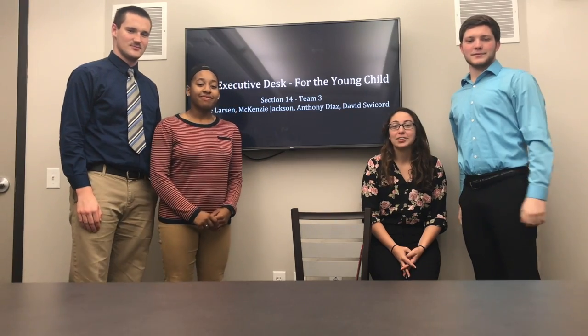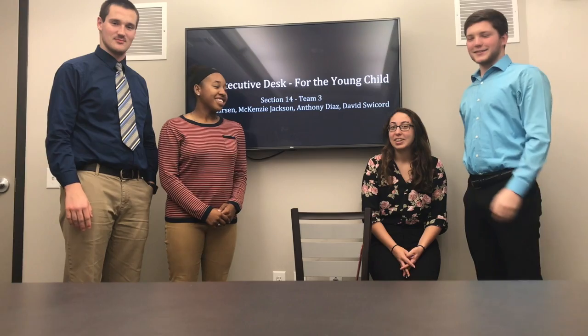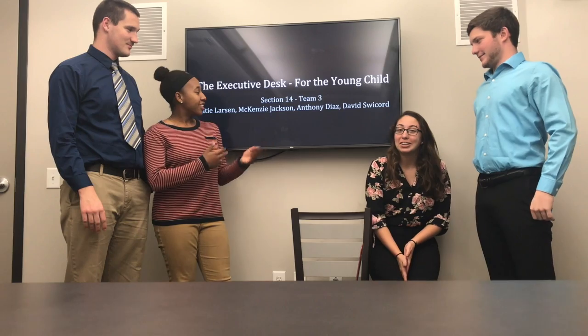Hi, I'm Anthony Diaz. I'm Katie Larson. I'm Mackenzie Jackson. I'm David Zweig. We built a desk. The title of our project was The Executive Desk for the Young Child.